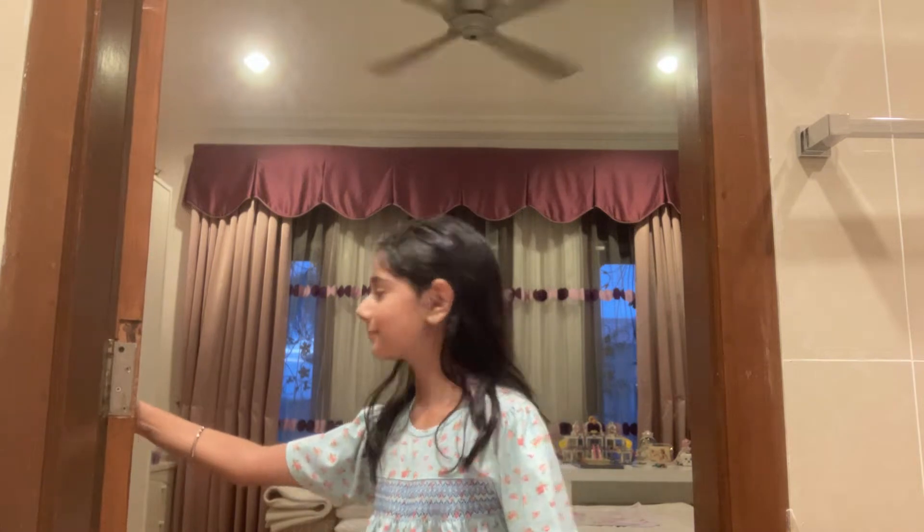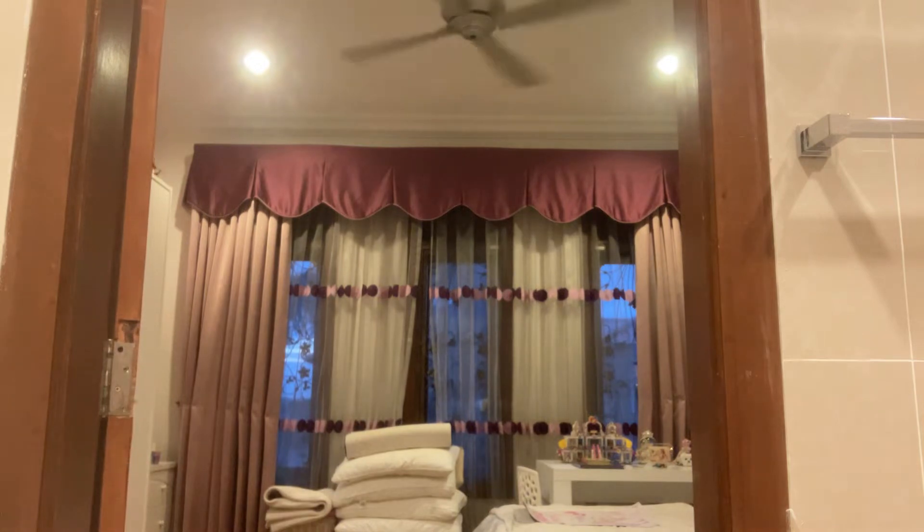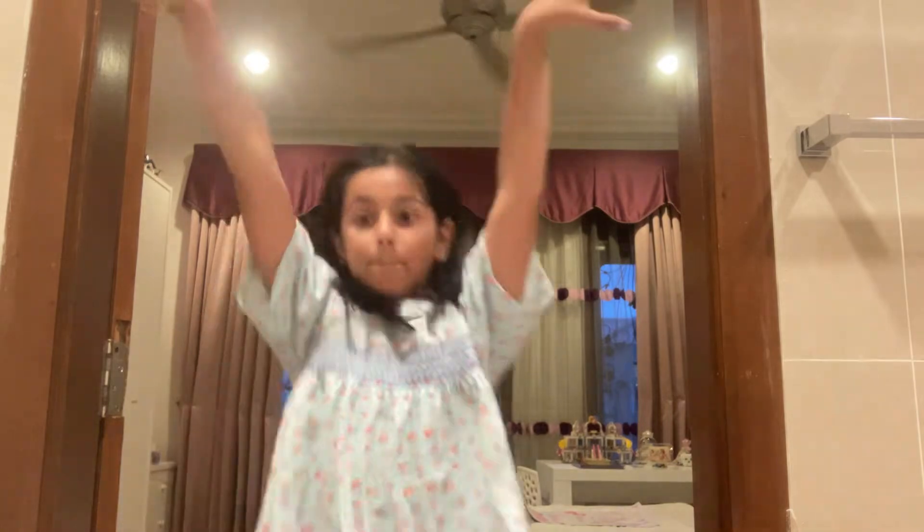Hey guys, my name is Garisha, welcome back to my channel. As you guys can see, today I'm in my toilet. I'm back, so today I'm going to be making temporary tattoos.